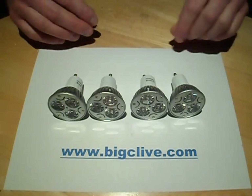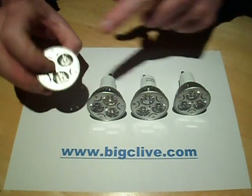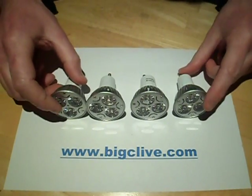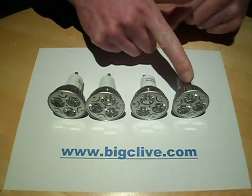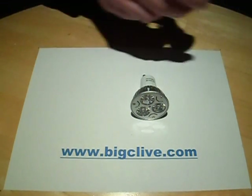And yet even more LED lights. I've already covered this style of light with the three 1-watt LEDs, but what's interesting about these ones is that this is a red LED light, yellow, green, and blue. But the one that's really interesting is the yellow.